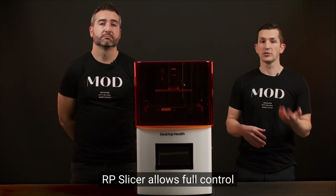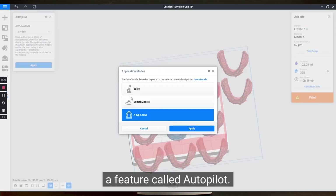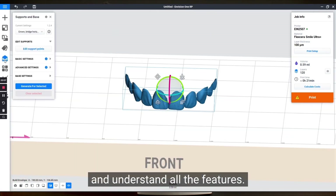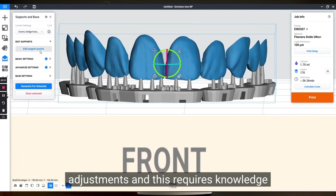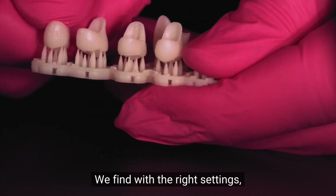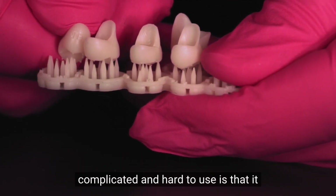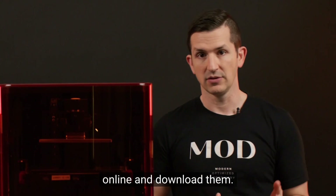RP Slicer allows full control of the essentials with some automation, such as automatic nesting using a feature called Autopilot. We find the software is adequate, but can be very difficult for team members to use and understand. The automatic supports always need adjustments, requiring knowledge of 3D printing support and peel forces. With the right settings, the supports generated are extremely easy to peel. One thing that makes this software complicated is that it does not ship with support and resin profiles — you have to go online and download them.